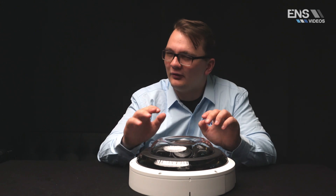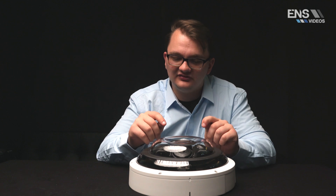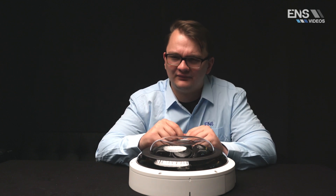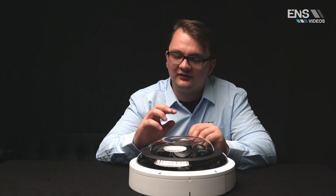There's also a bonus feature called Flex Stream, where you can actually stream all four of the lenses into one channel. That feature is only available through the web interface and not through the NVR.